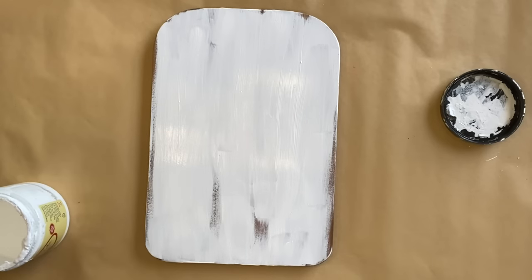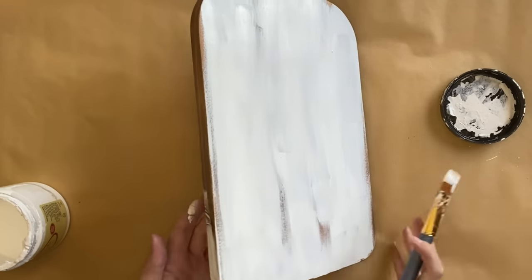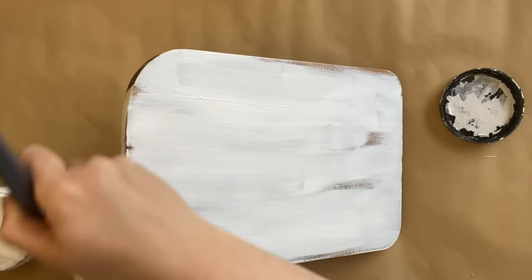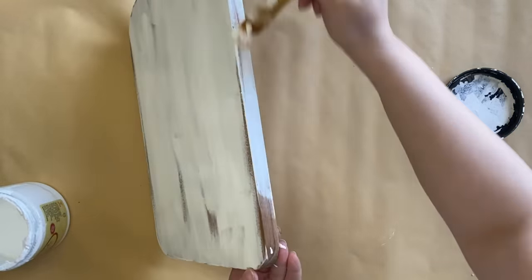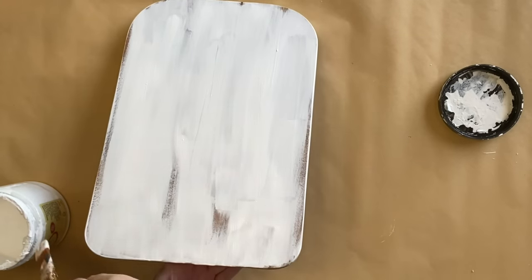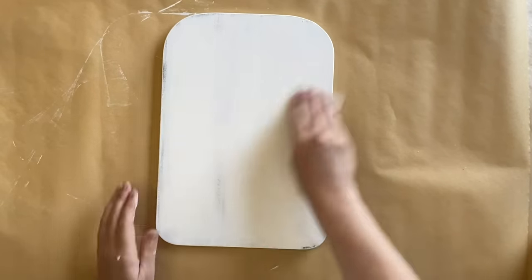This has actually been marketed as a serving board for the center of the table, and I can definitely see how that would be absolutely gorgeous. But as soon as I saw these, I was imagining them on the wall as a Christmas decoration. You could have it functioning both ways — wall decor and also a serving board — but I'm going to add some raised elements, so ours is definitely for the wall.